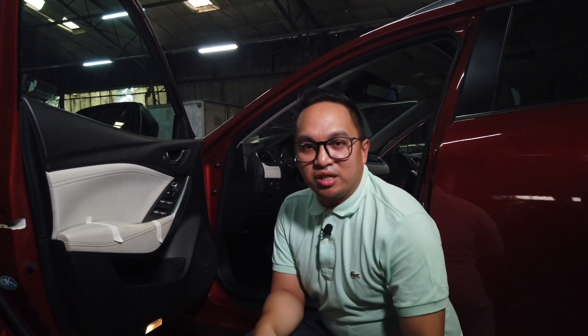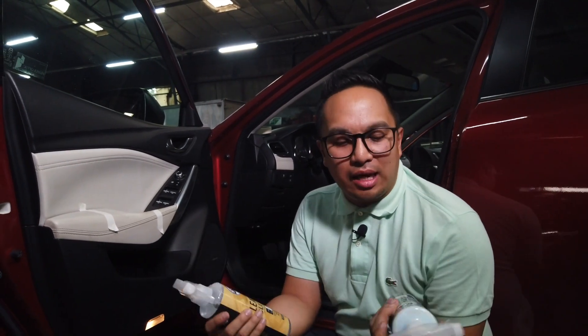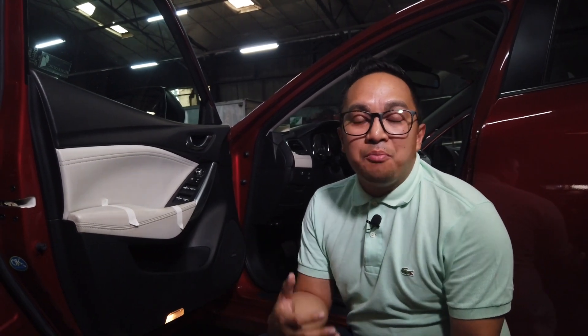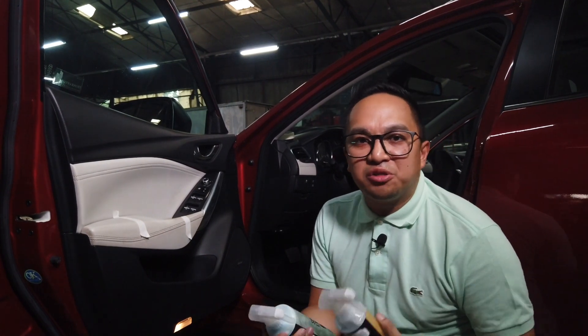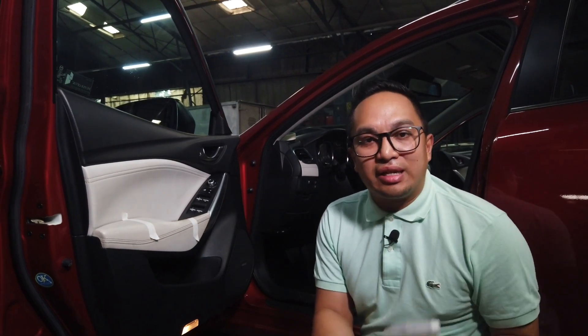Hey, what's going on guys, Michael here from Parts4.ph. I really wanted to talk about leather cleaning today. One of the things here in the Philippines is a lot of cars have leather seats and leather interiors, but not too many people take care of them. So I reached out to the guys over at Chemical Guys and said, hey, please send me some of your leather cleaners and conditioners — I really want to create a video showing what the proper way of cleaning leather is like.